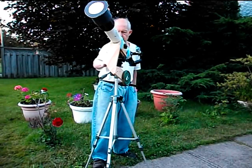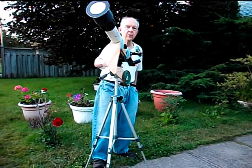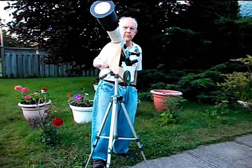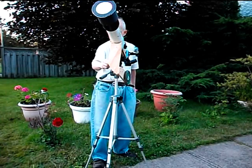You can see it moving in slow small amounts. What happens is when the earth rotates, a star or a planet or the moon will move through the field of vision of the telescope and you have to keep recentering the telescope on what you're looking at. It takes maybe about two minutes at that power for the star or the planet to move out of the field of vision of the telescope.